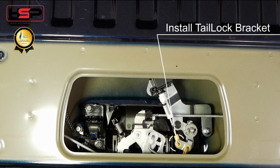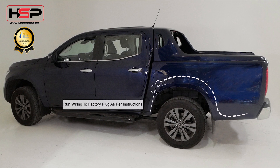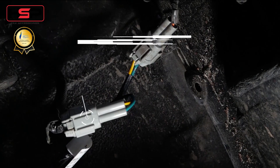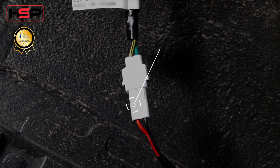Install the tail lock bracket. Run the wiring to the factory plug as per the instructions. Plug in the patch harness as per the instructions. And you're set to go.